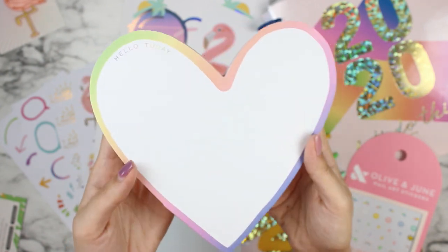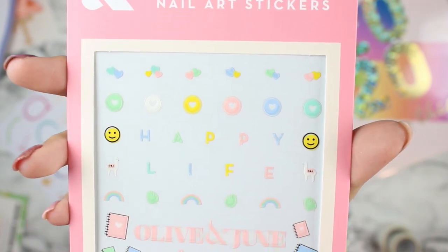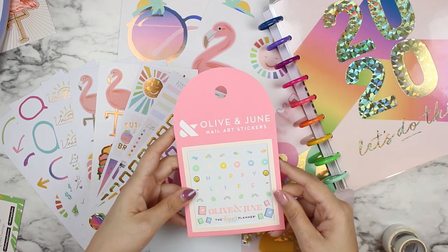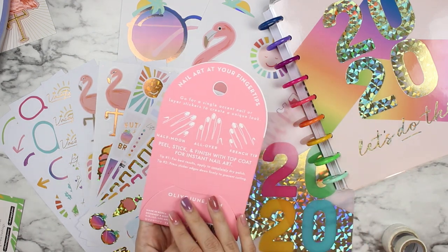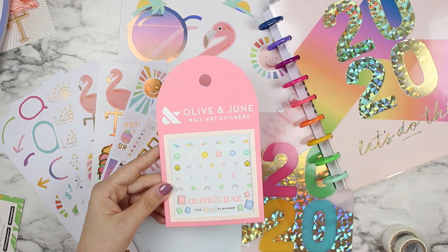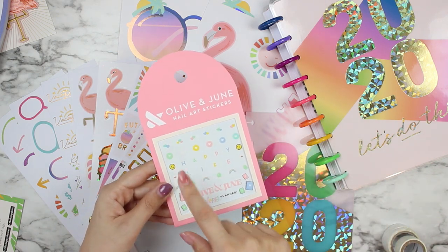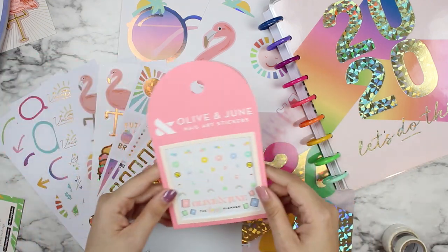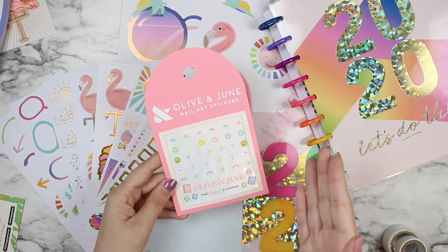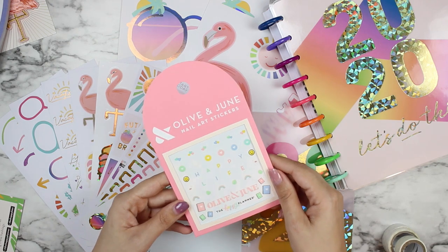Next are the nail stickers — these Olive and June stickers are absolutely adorable. I'll admit I've never heard of Olive and June before; I'm not much for putting stickers on my nails, but these I think I absolutely will use, either for myself or for my girls. I love the color palette, although it does differ greatly from the color palette in the rest of the Be Happy Box. I was hoping these would be closer to the box's color palette, but they are super cute — kind of pastel, almost babyish colors.